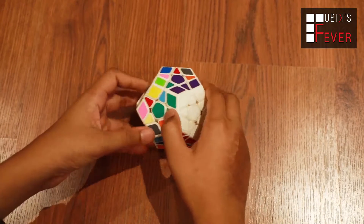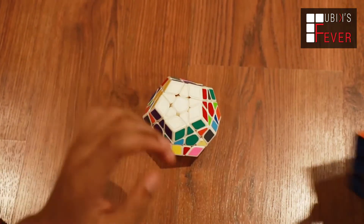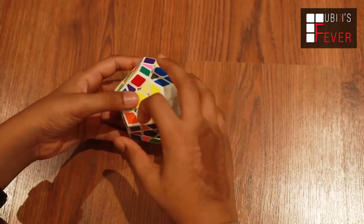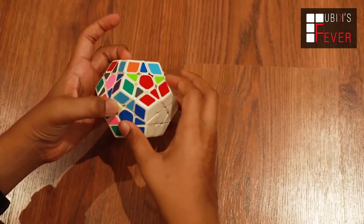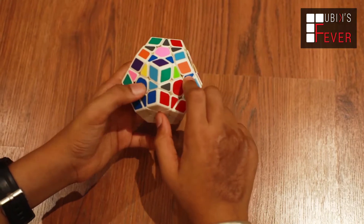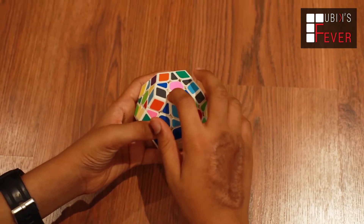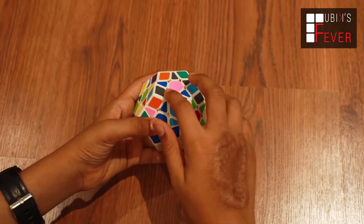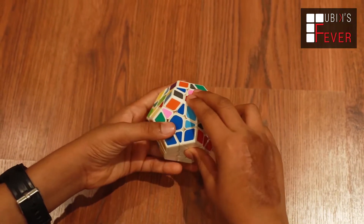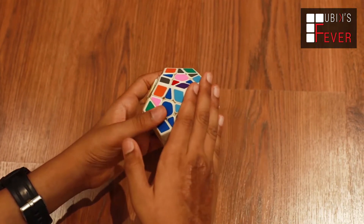So friends, what we are going to do is exactly the 3x3 method for the middle layer. We will fix this line — first of all, our first piece of color will be matched. Now we will see that the upper color is red. This is red, the red is here. So we are going to do 3x3 and apply the algorithm to the right face.